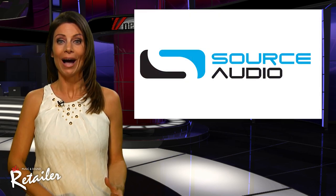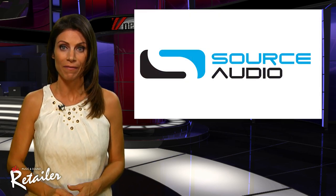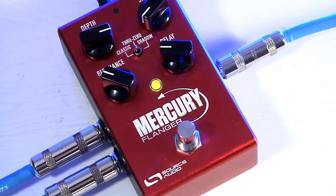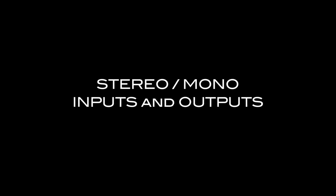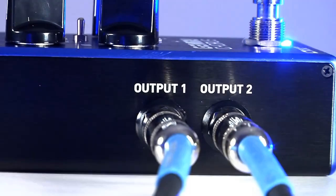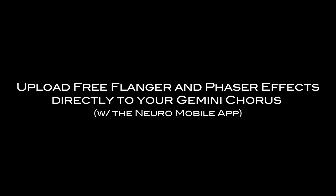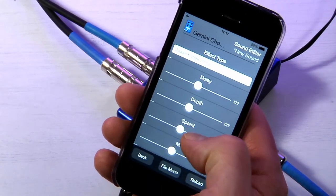This is what I call 3-in-1. Source Audio has released the latest installment of its new one-series effects pedal line: the Gemini Chorus, Lunar Phaser, and Mercury Flanger. These stereo modulation effects pedals feature a streamlined, user-friendly control set and a three-position toggle switch to select between each pedal's three-effect flavors. Each pedal boasts incredible function and flexibility, functioning as a simple stand-alone stereo effect with great tone and powerful 56-bit processing.